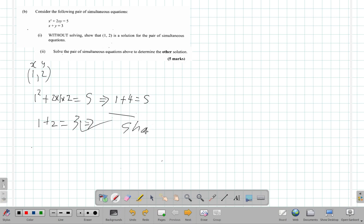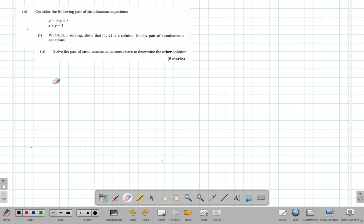Shown — we have shown it. That's part one, which was two marks. This next part looks like it's going to be quite a bit of work because it's five marks. We'll need the space, so we've already shown that one comma two is a solution. Now we want the other solution by solving — solve the pair of simultaneous equations to determine the other solution.